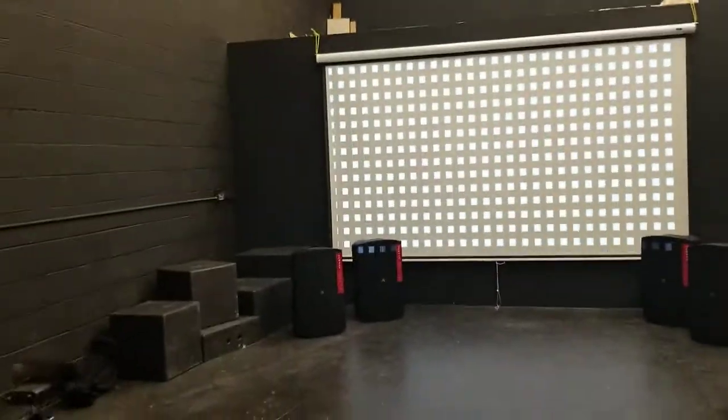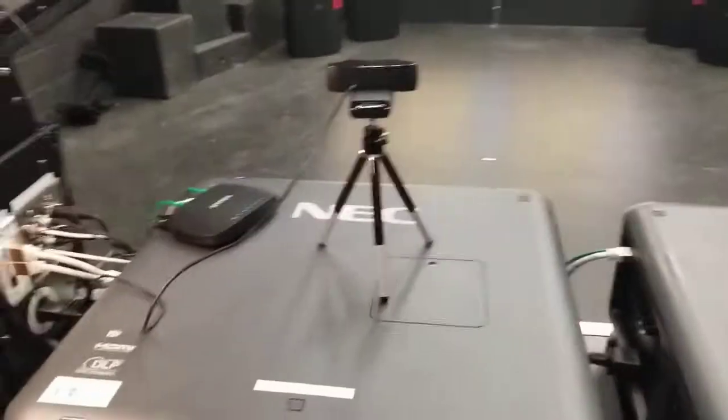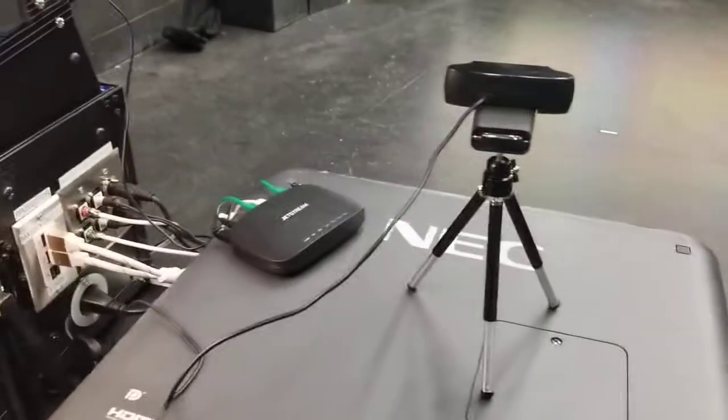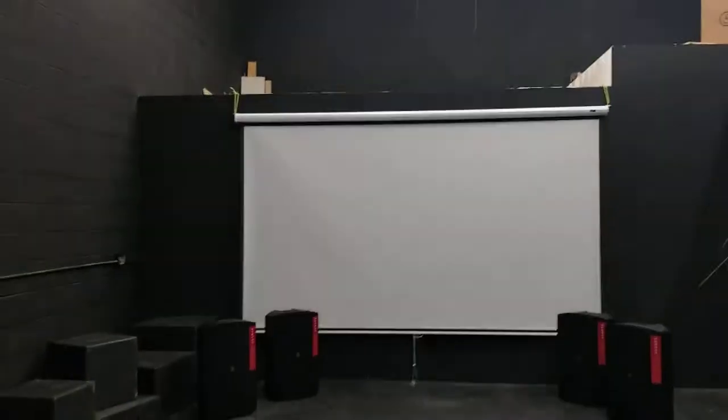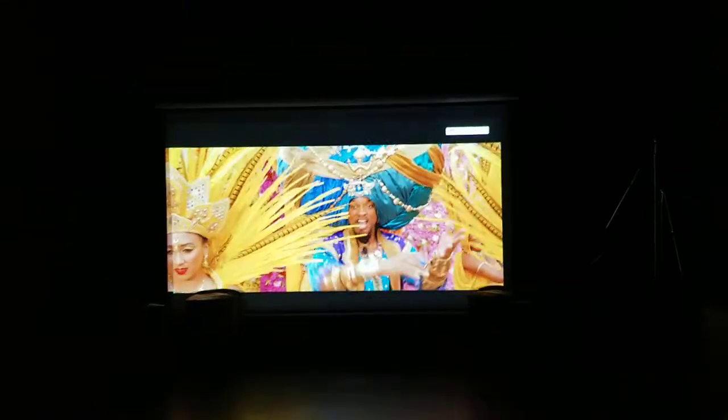Once it's set up, you can take the camera away and the computer away, but if you leave it set up and somebody bumps it, you just hit calibrate and it'll recalibrate. And there we are — we've got a perfectly aligned image. So now we've got 15,000 lumens good and set to go. Aligning projectors has never been easier.